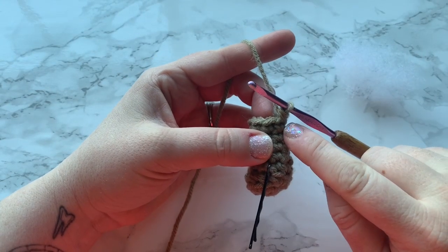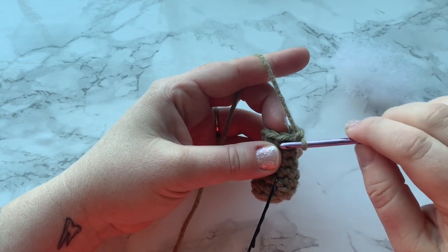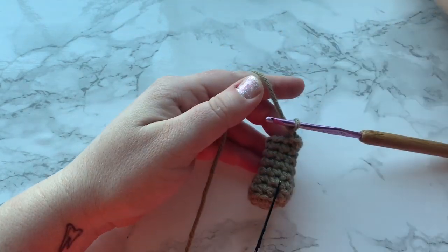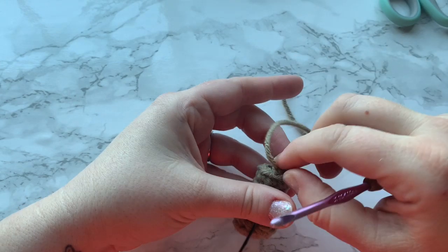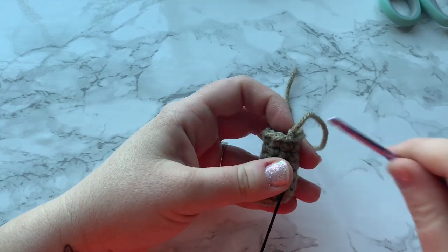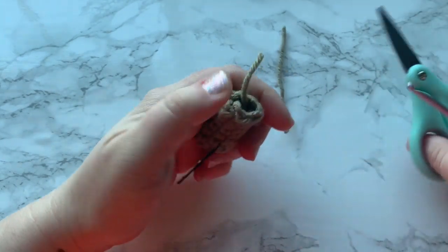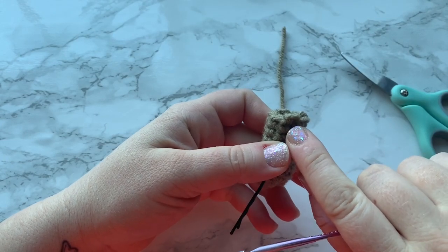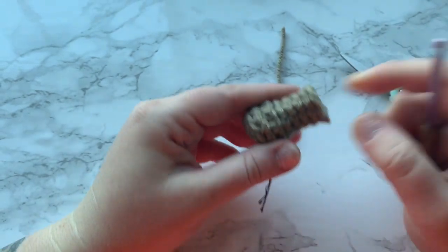I went ahead and finished up to round eight. I'm at the last stitch — I worked my single crochet. Now we're going to close off with a slip stitch very loosely into the next stitch. Cut off your yarn and pull. Make sure that you have a stitch to work into right here. We're just going to push this tail into the leg and make sure we have a workable stitch for when we join the legs. Go ahead and do the same exact thing for the other leg, closing off the same way.